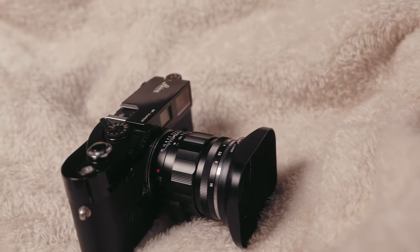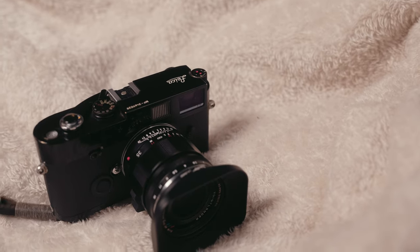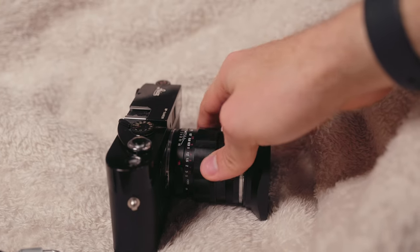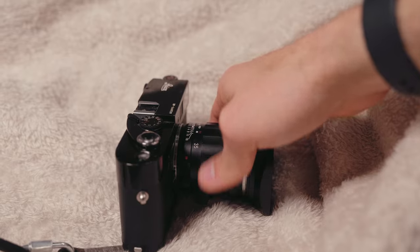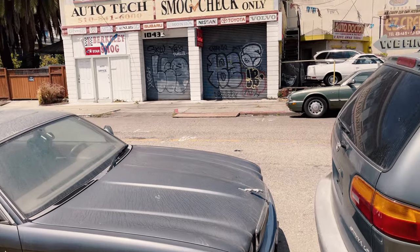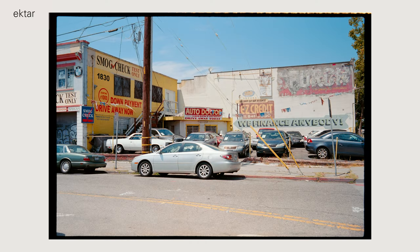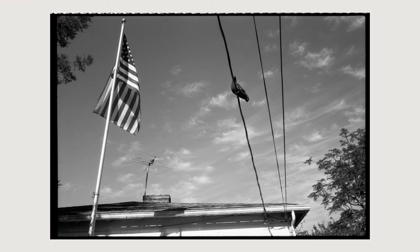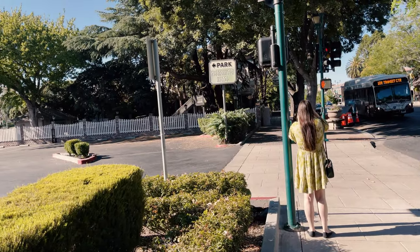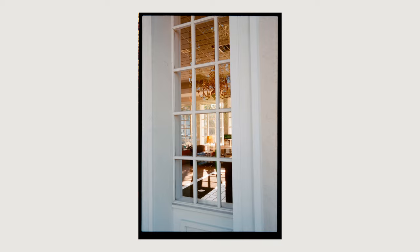Some quick info on the lens: Voigtlander started offering it early last year and it's an M-mount lens. You can easily adapt it to pretty much any crop sensor, and it'll have full coverage — in my experience it works great. By Leica standards it's relatively long and heavy, and there's a fair bit of viewfinder blockage. The hood on mine is not standard; it's the Hauge hood, designed for the Zeiss 35mm f/1.4 lens.